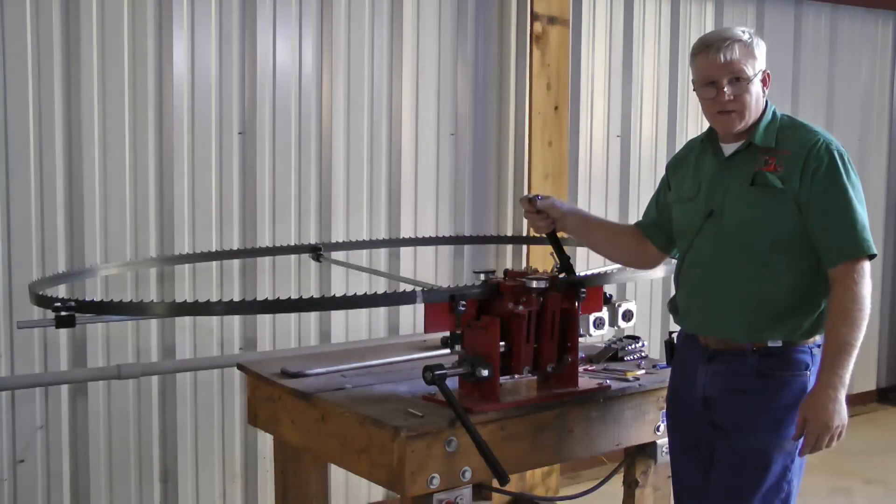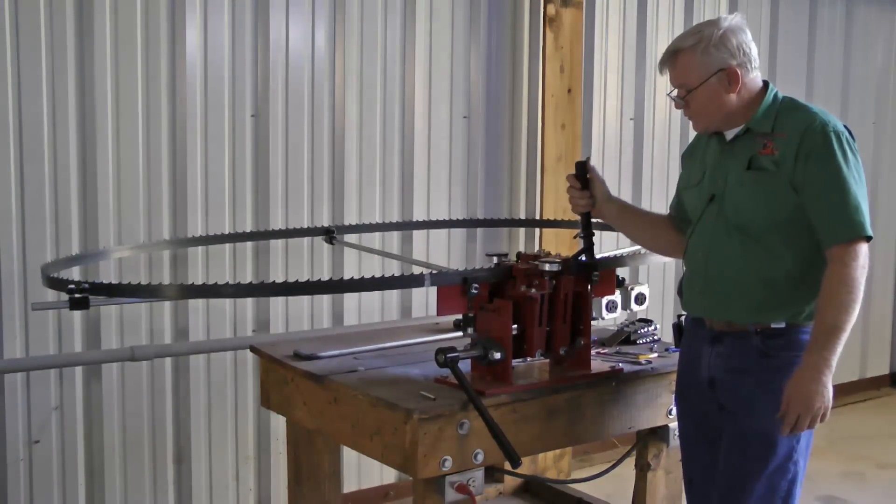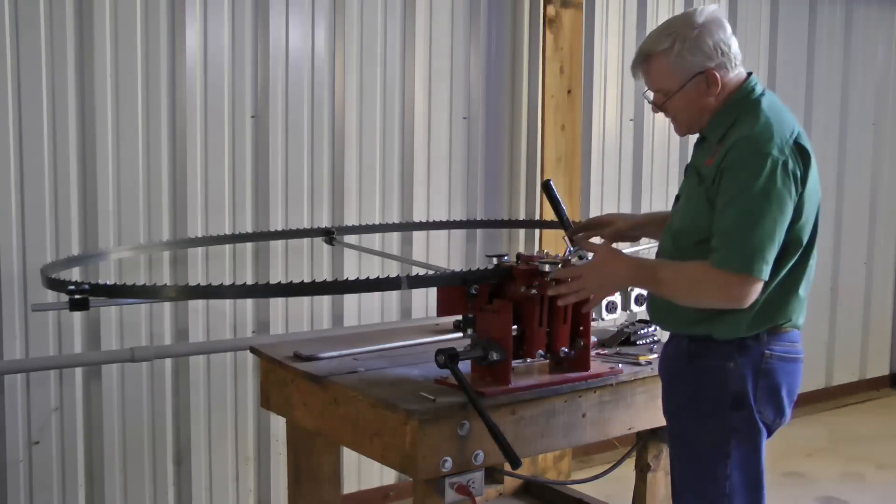We've got many of them out in the marketplace and people just love them. Just so you'll know, there are other dual tooth setters out there and some of our competitors don't build them nearly as heavy.